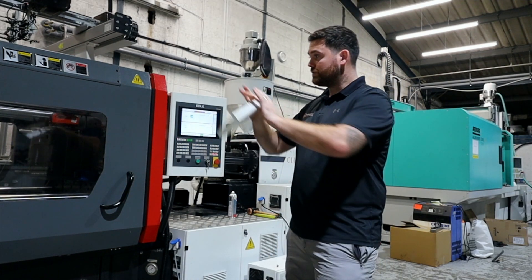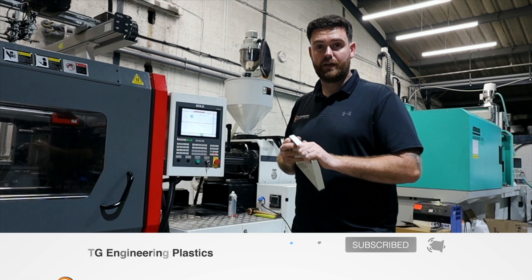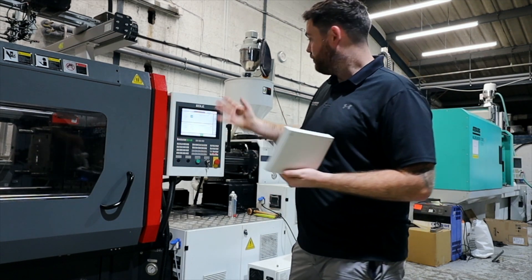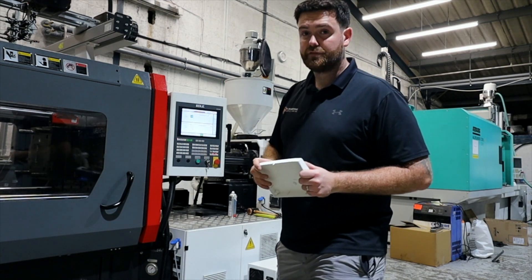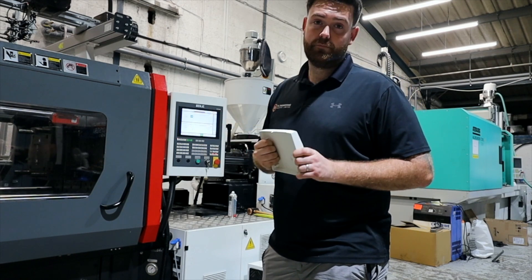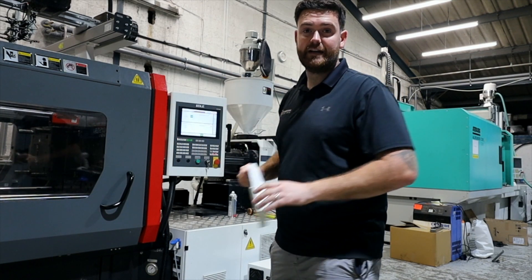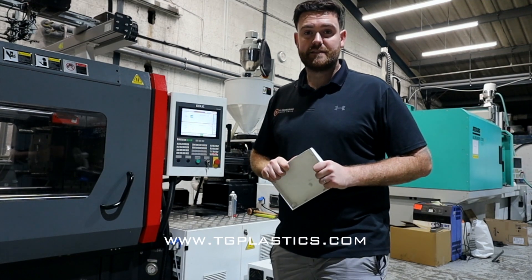That covers in a very cut-down way what injection moulding is and how we manufacture parts. Going forward, we're going to look at these topics in more detail — we'll look at the clamp, the tool and tool design, the injection moulding unit, and show you some purge coming out. We'll also show you the robot: how we set it up, how we pick parts from the machine, and how we get them to the back of the machine ready for packaging. I'm Sam at TG Engineering Plastics — visit our website at TGplastics.com. Thank you.